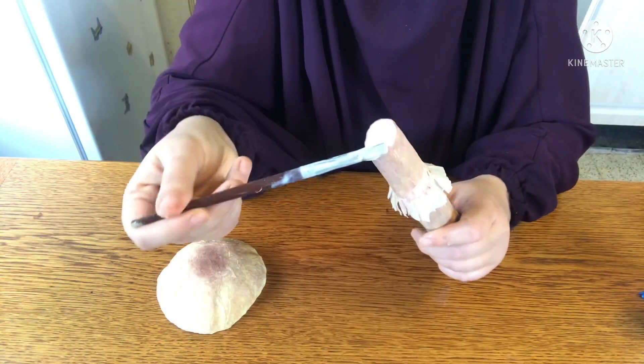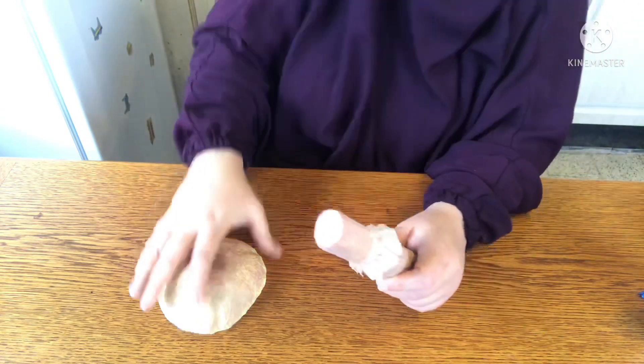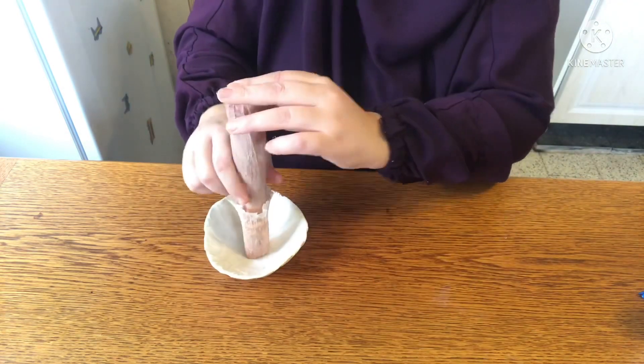Once dried, I put some glue on the top of the stem, placed my cap on the table, and glued it on, making sure to apply pressure until it was stable enough to hold. Here it is! I also decided to paint the gills using the same colors as the rest of the mushroom.